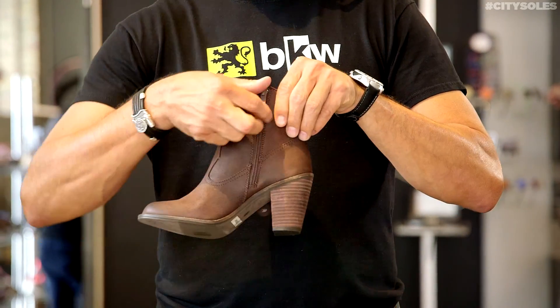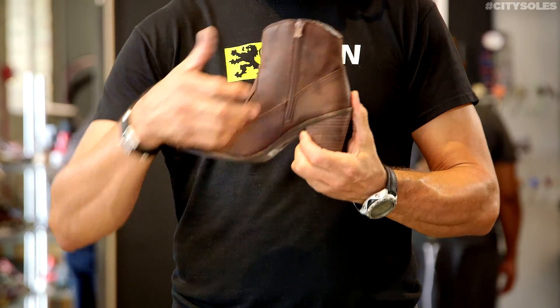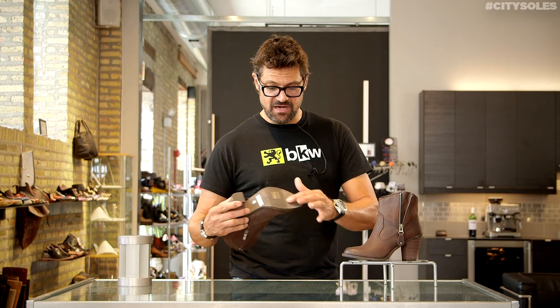There's a zipper on the inside so you can get them on and off easy. Nice little plaid lining, cushioned insoles, rubber bottoms, so they're easier and more comfortable.